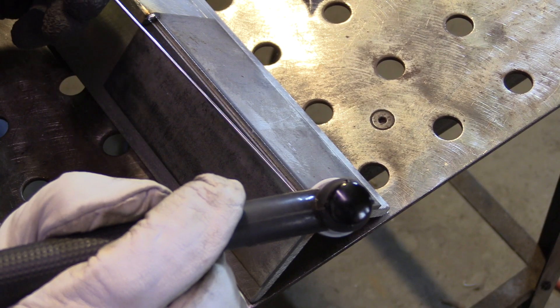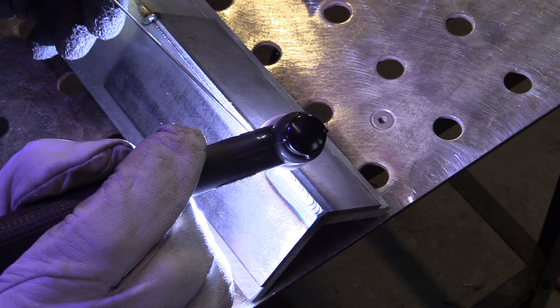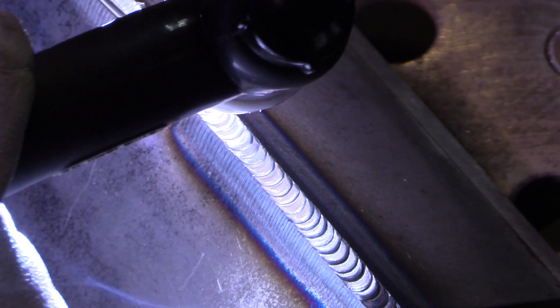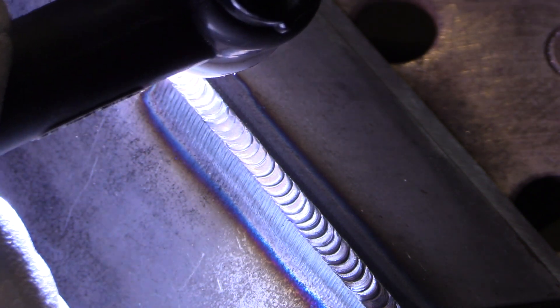Let's end this video with how I would weld something in between the two — something more reasonable. I can actually feed rod between my fingers in between dabs here and still keep the tip of the rod shielded with the argon. That is a big deal sometimes to prevent oxidation of the tip of that rod — it's a bigger deal with some alloys than others.